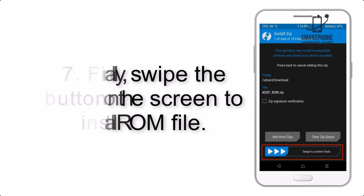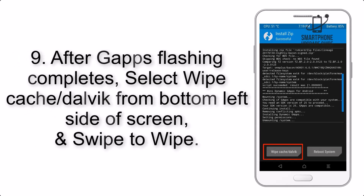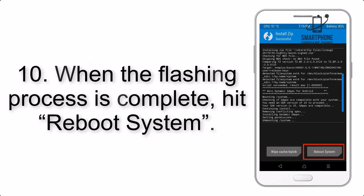Step 7: Swipe the button on the screen to install the ROM file. Step 8: Flash the GApps zip package in the same manner. Step 9: After GApps flashing completes, select Wipe Cache and Dalvik from the bottom left side of the screen and swipe to wipe.